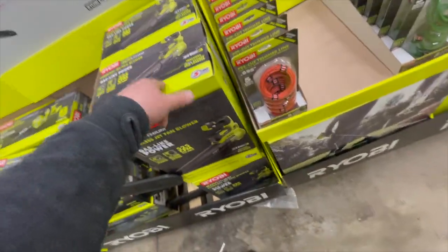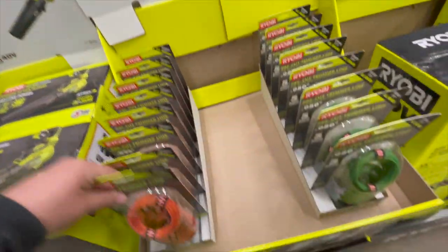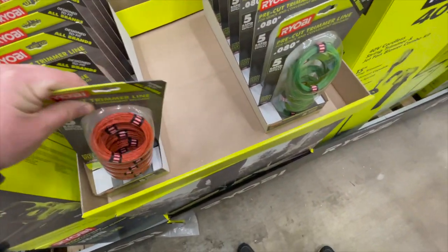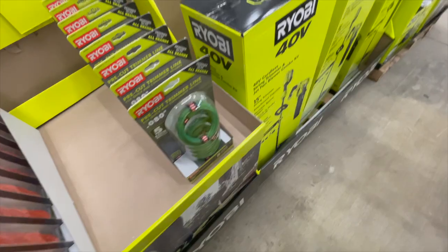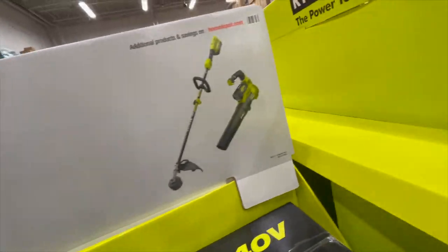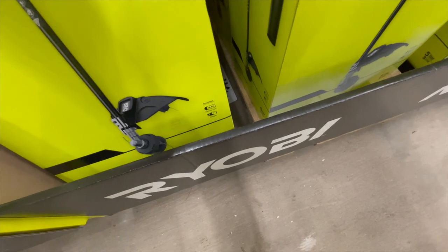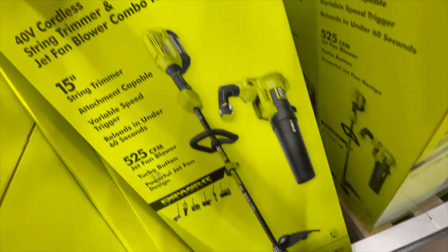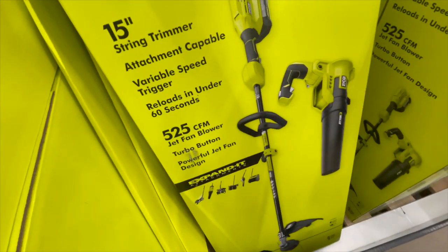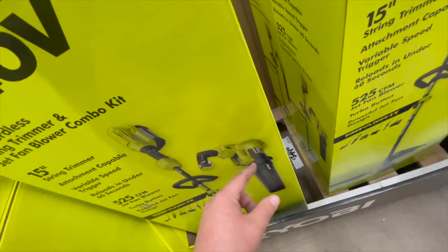I need a few more 40-volt batteries this summer. $13.97 for replacement pre-cut trimmer lines. $229 for their combo: leaf blower at 525 CFM and 15-inch brushed trimmer — comes with one 4 amp hour battery and a charger. I'm not 100% sure if that trimmer is brushed or brushless.